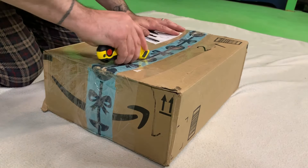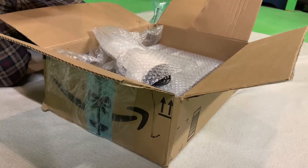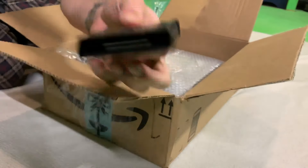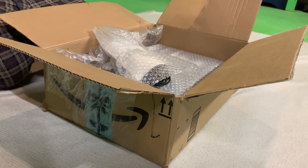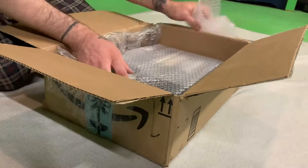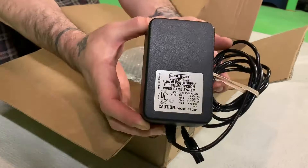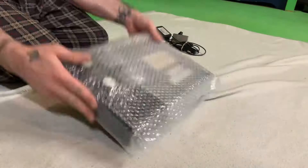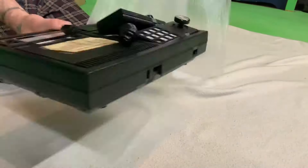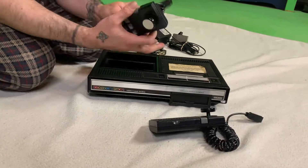I'm going to open it up here. It came with a Donkey Kong, a Zaxxon, an RF modulator manual for Zaxxon, a power brick, and this is the ColecoVision unit itself and two controllers. Everything was in pretty decent condition.